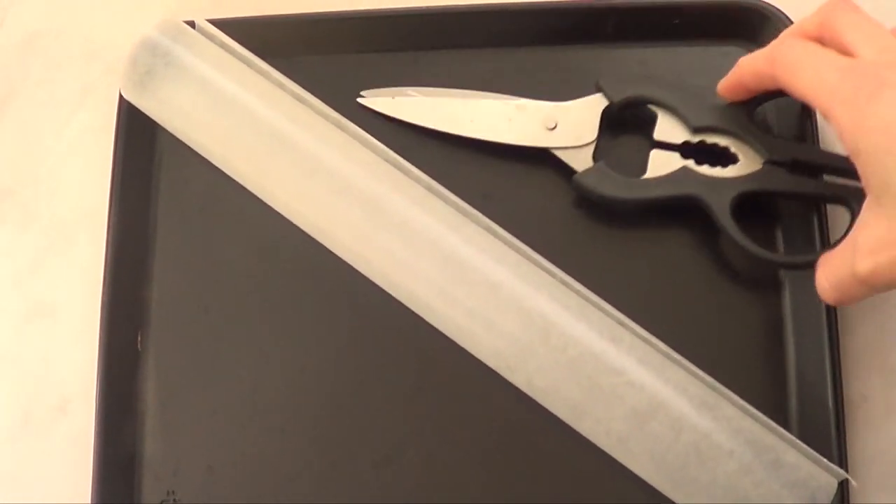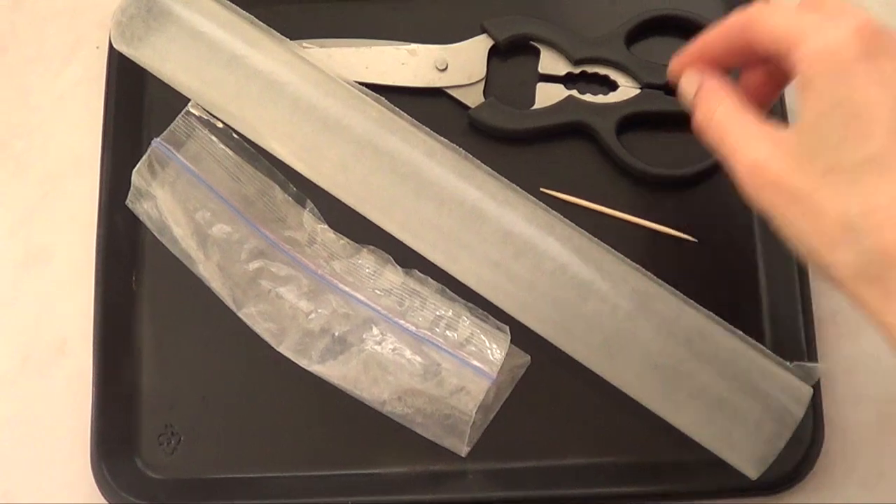As far as tools, you're going to be needing a tray, parchment paper or wax paper, some scissors, a Ziploc bag or a sandwich bag, and a toothpick.